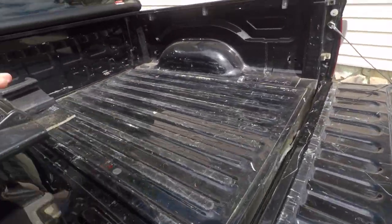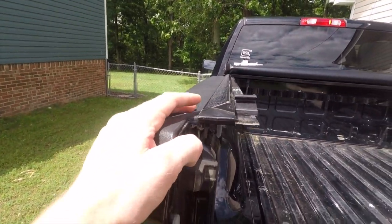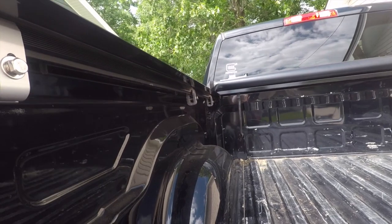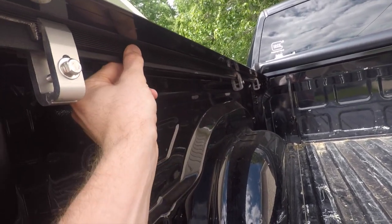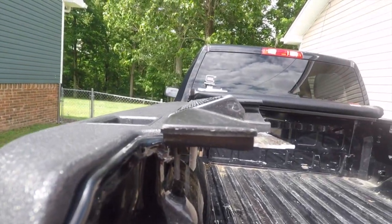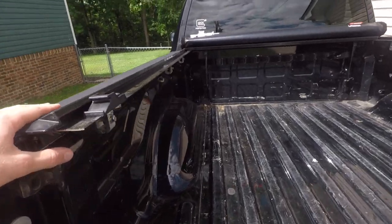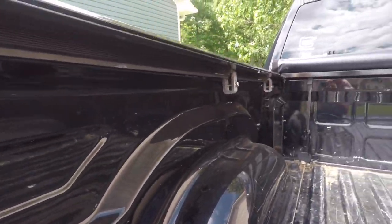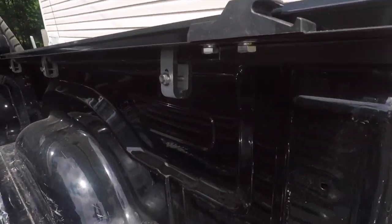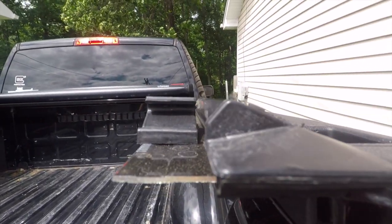Now one thing about these rails — you have to make sure you put these on correctly, it's a little difficult. These rails, this part here, clamps on the inside of the bed. So your profile should look like this when you install these. And then there are three clamps, just evenly spaced through the bed. This is the profile — that's what it should look like.